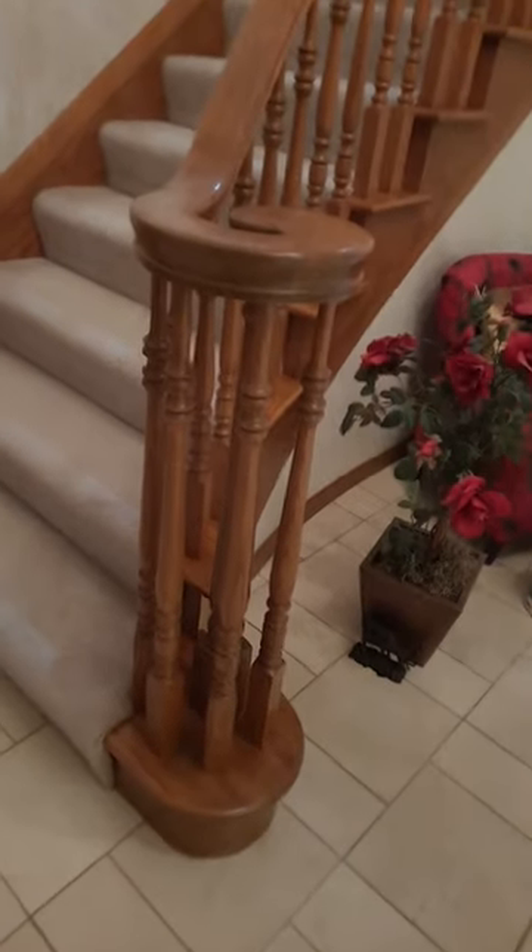Hi guys, for the past two days we had been working on this whole wood thing. We have nicely polished it — if you can see, I hope I'm able to show clearly, you can see the shine. This is all pure oak, so I just wanted to give it a thorough cleaning.